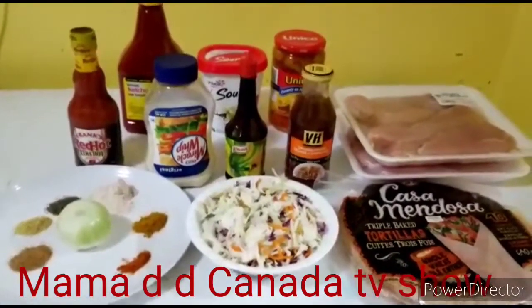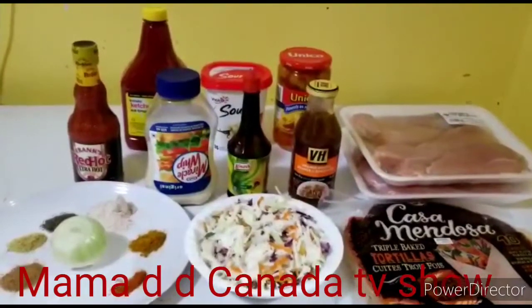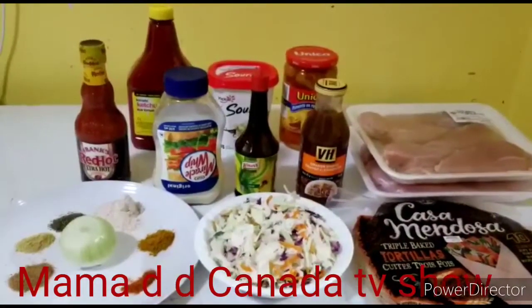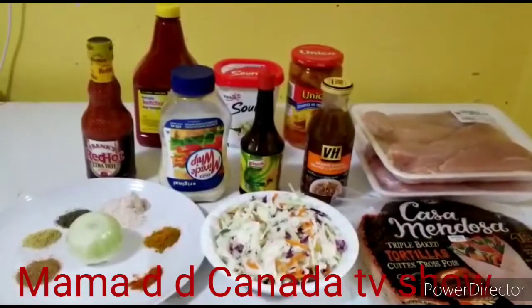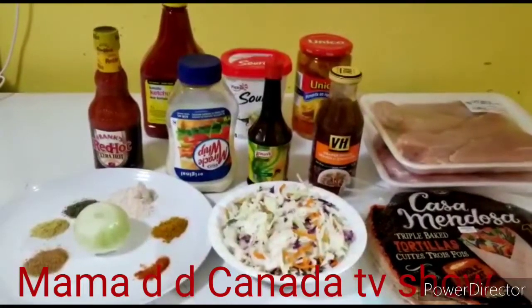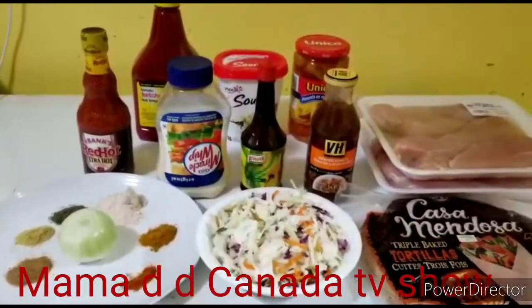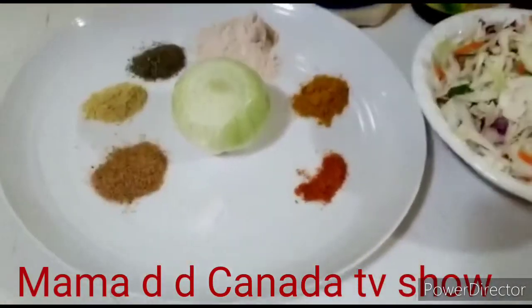Hello everyone, welcome back to my YouTube channel! Banger food is here again, guys. Today I will be making shawarma. These are all the ingredients I need — as you can see, everything is set. These are all the spices I'm gonna use.